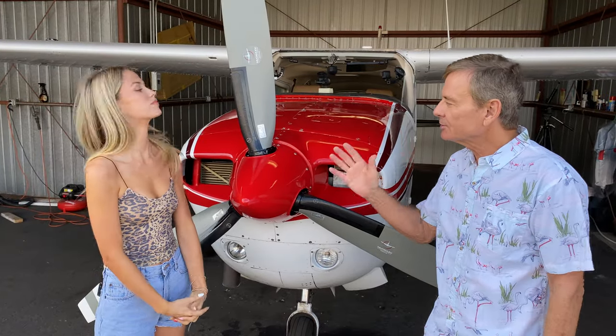All right Piper, today we're going to be talking about some of the aircraft systems. This aircraft is not certified for known icing conditions, but it does have some anti-ice capability.